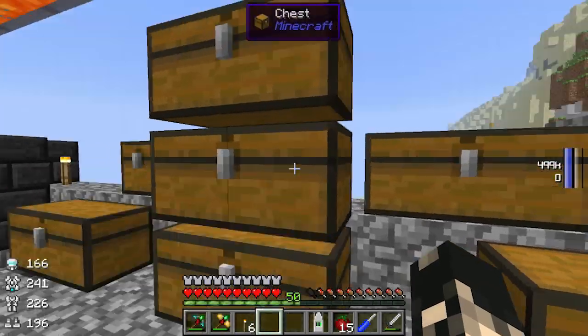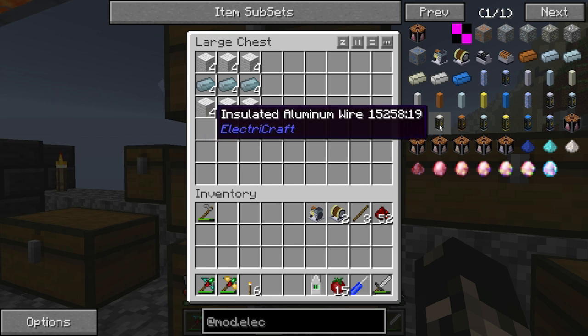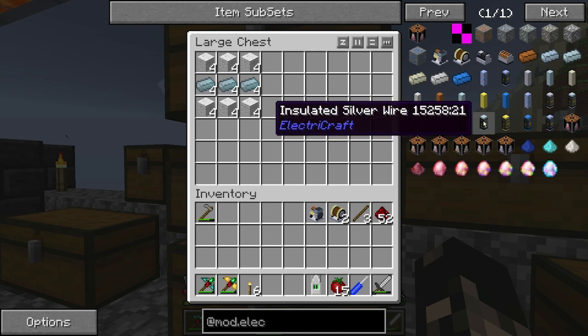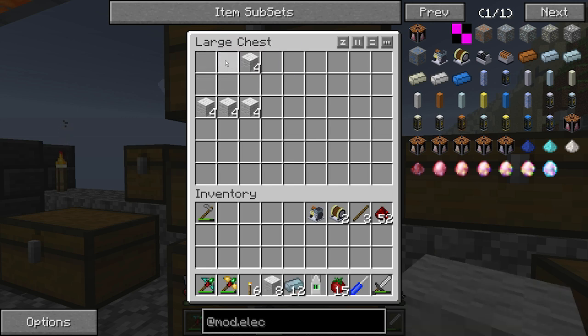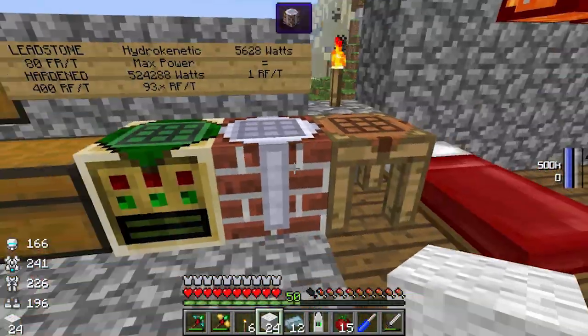Now we're going to need to make some cabling. As you can see, a variety - each one has a maximum amperage it can hold before melting, and each of them also have a voltage loss over meter. For example, copper has a voltage loss of two volts per meter and silver only has one. I've already got plenty of silver so I'm going to go with silver instead of copper. Silver also has a higher amperage it can hold, which would be good because we're putting it next to a reactor.